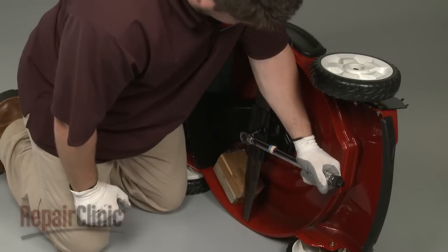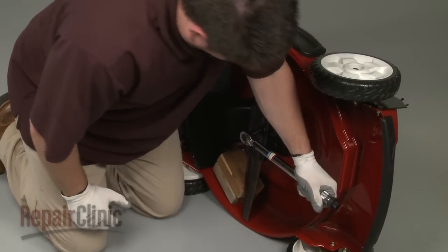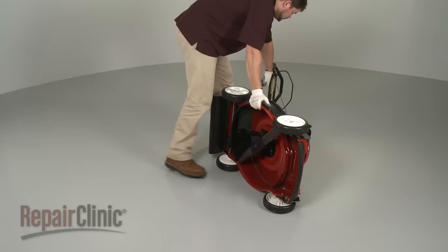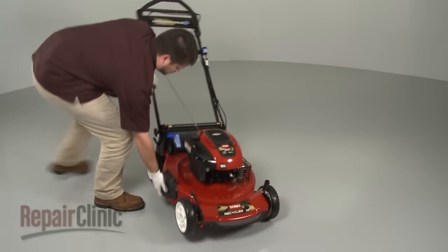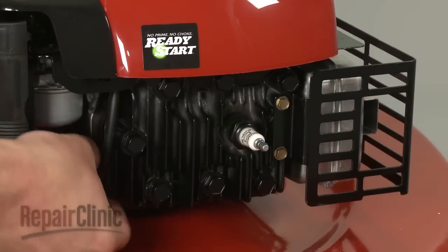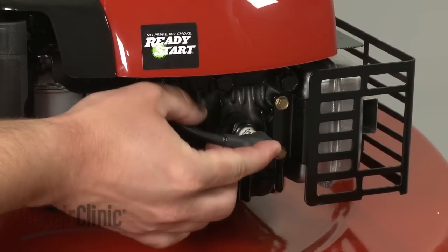Be aware this may require some effort. Remove the support and carefully set the mower upright. With the repair complete, you can now reattach the spark plug wire and boot.